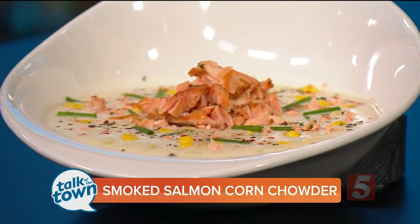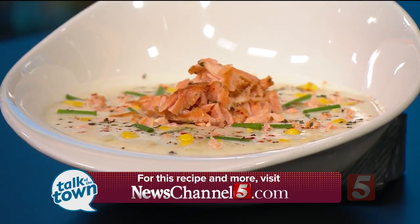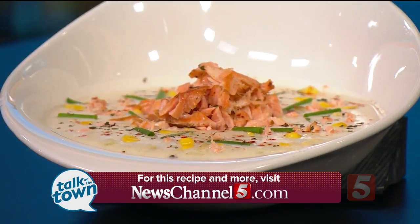Thank you so much. Thanks for having me. Look for today's recipe on our website at newschannel5.com. And look for Craig representing Rainforest Cafe at Soup Sunday, February 26 from 11 to 2 over at Nissan Stadium.